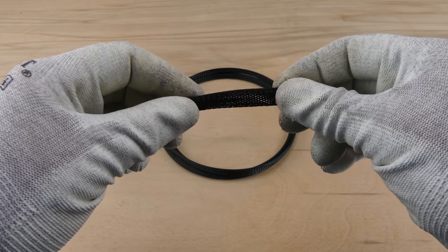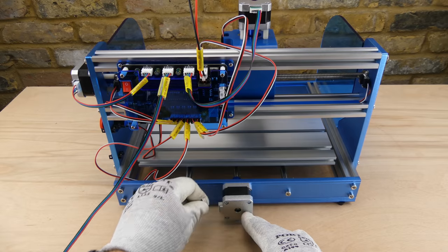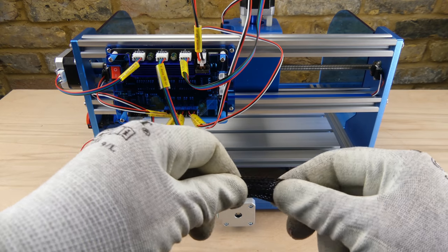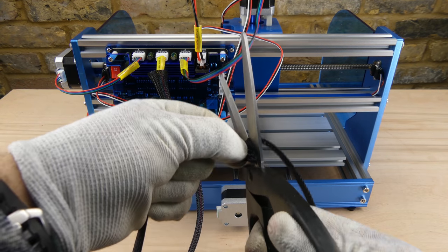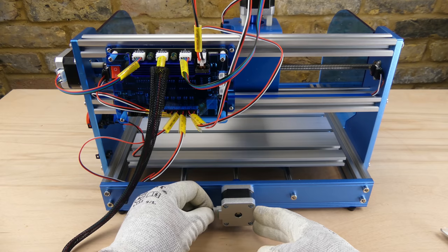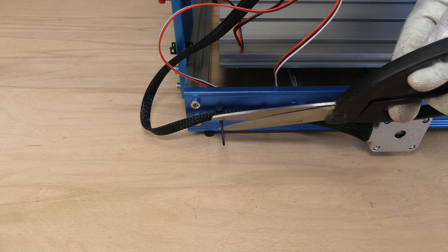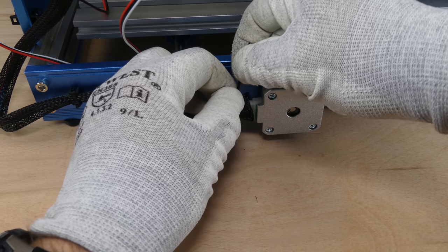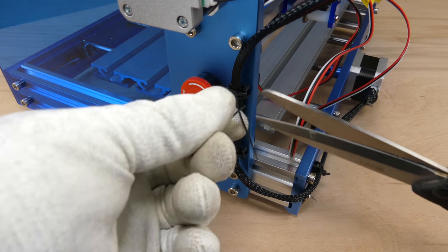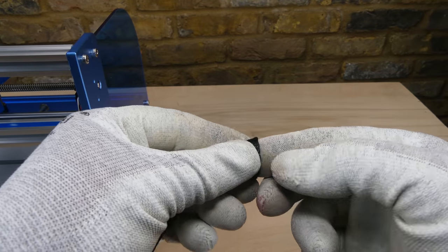Now we move on to the cable management using the nylon braided tube, and attaching the wiring to the cable holders with cable ties.